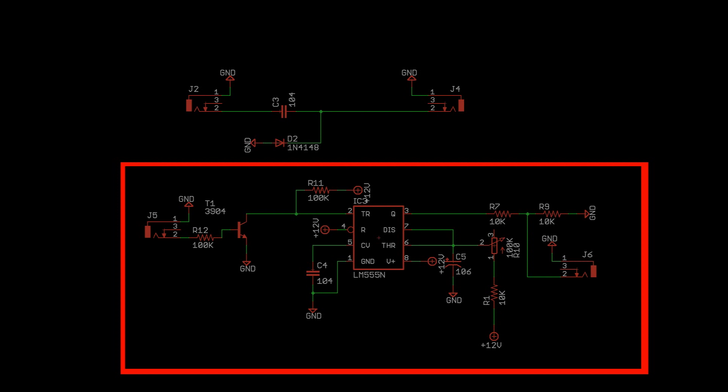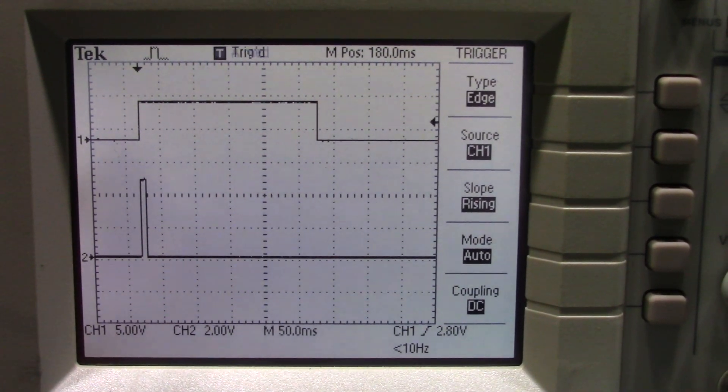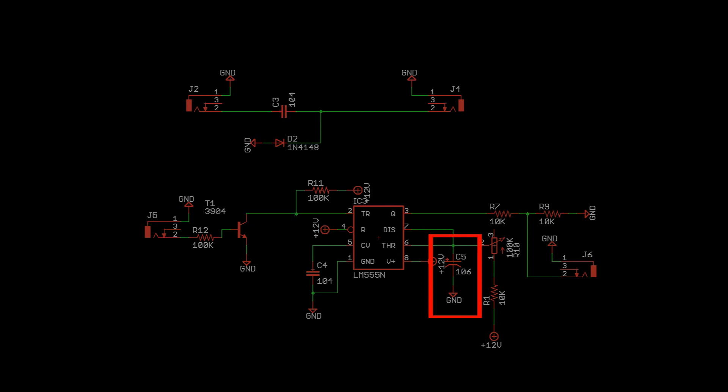Now let's look at the trigger-to-gate circuit. This circuit uses a 555 timer set up in a one-shot configuration to take a short pulse and produce a much longer output. The time the output is active is controlled by the potentiometer mounted on the faceplate and this capacitor.